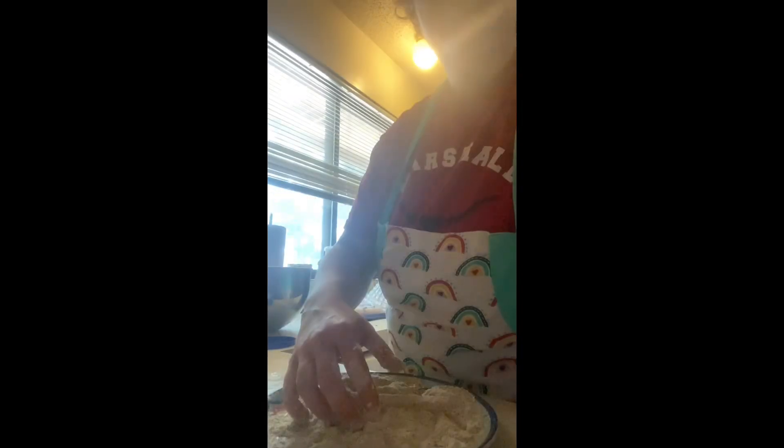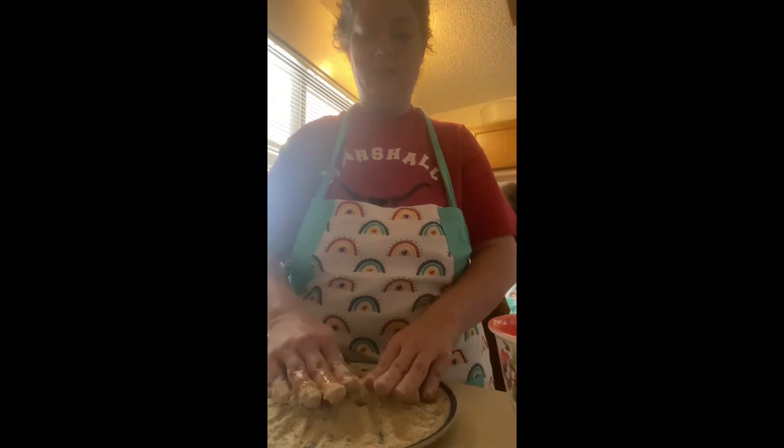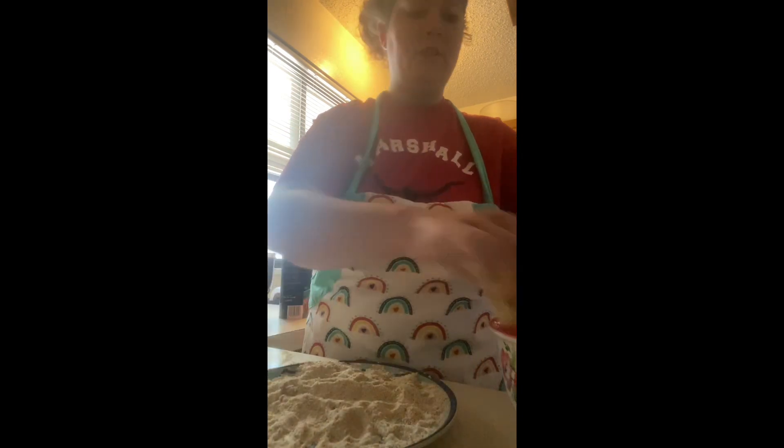Let's get it in this egg wash. Now let's roll it in the breadcrumbs. Let's do another layer.